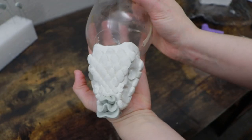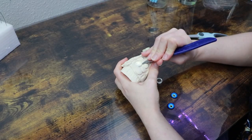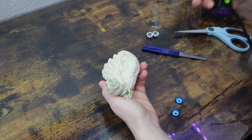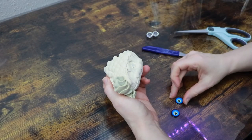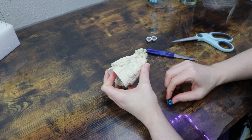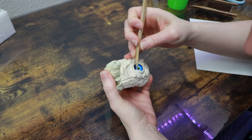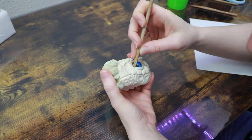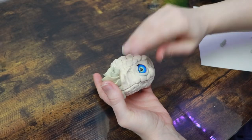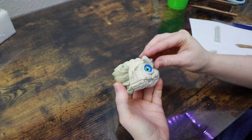Once it's out of the oven and cool to touch I can swap out the temporary glass pieces with the actual eyes I want to use, which are these really pretty blue ones I made. I'm going to glue those in place and then get my epoxy sculpt again to build clay around the eyelids and frame those eyes. I might add a few extra scales here and there to blend the face together and make it look a little more cohesive — it just feels like it's missing something.